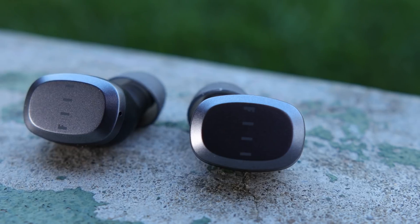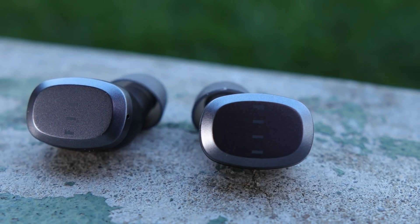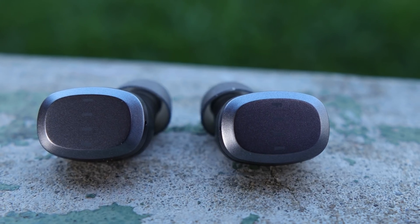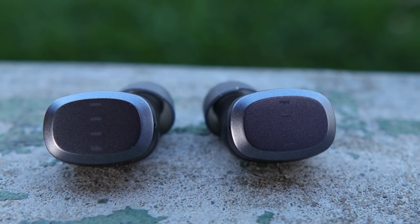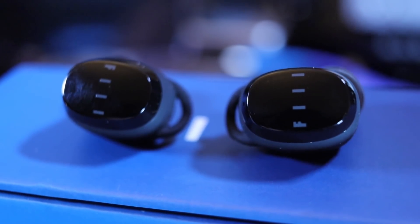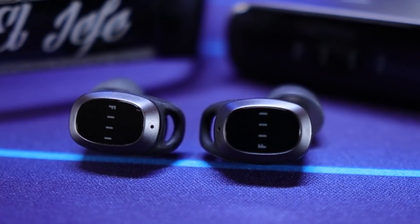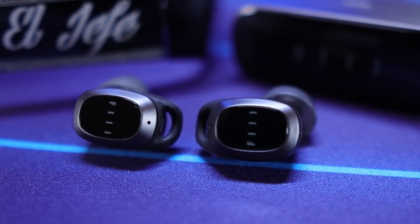If you're also interested in the call quality of all of these earbuds, stay to the very end of this video — that's where you'll find that. The Fill T1 Lite gives you a lot of the latest updates and advances made with the Fill T1 XS and the T1 Pro, but brings them to you at a much lower price by cutting out a lot of the extra features. It's more of a bare bones version of the T1 Pro.